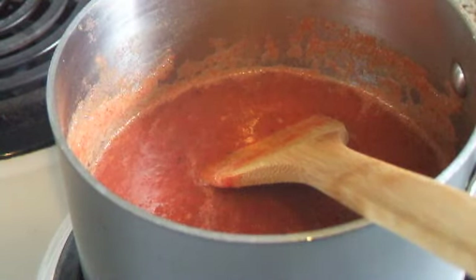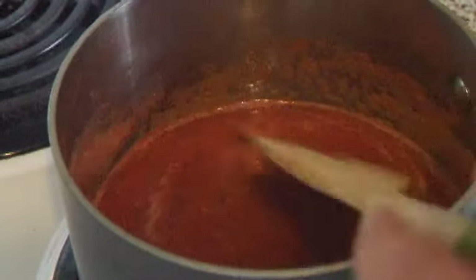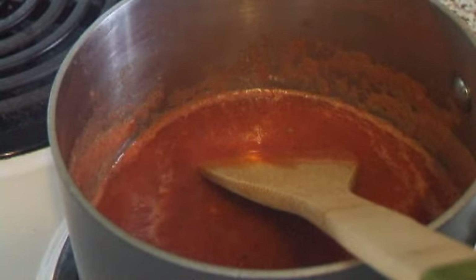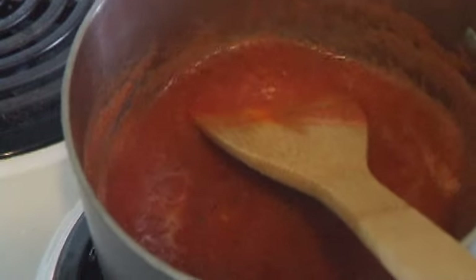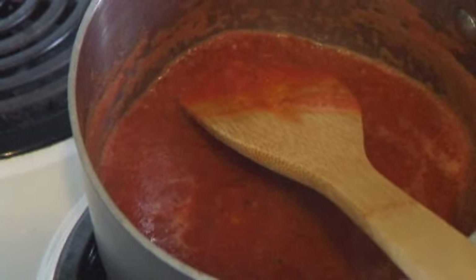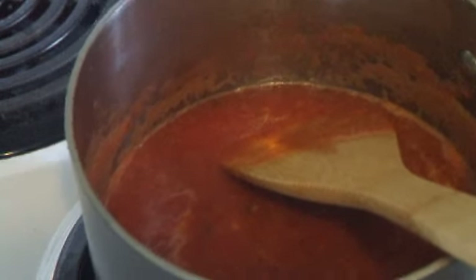Here we have the tomato sauce. I added two tablespoons of tomato paste to thicken it up a little bit because I want to use it on the eggplant parmesan later — I'm going to show you how to make that as well. If you want, you could use more tomatoes to make more sauce, but for us there's only two of us in the house, so this is the perfect amount.